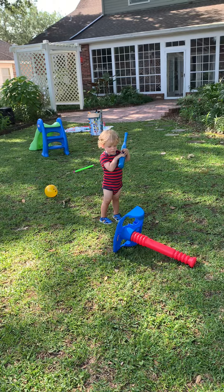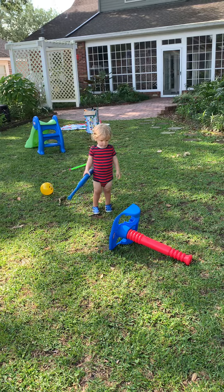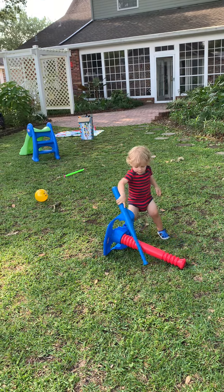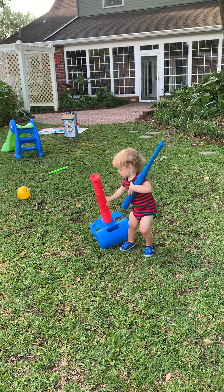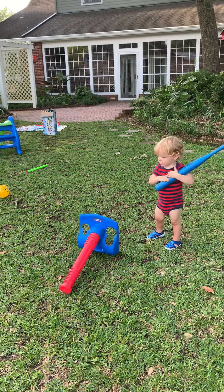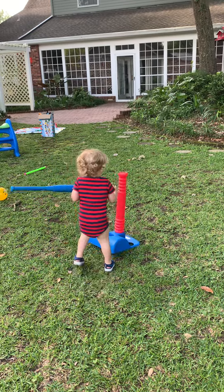What did you do? You made the tee fall? Can you pick it up? How do you pick it up with your hands? That's a good boy. Now get your ball. You don't hit the tee. Now you got to put your ball on top.